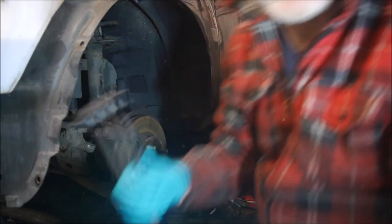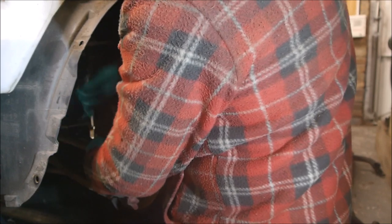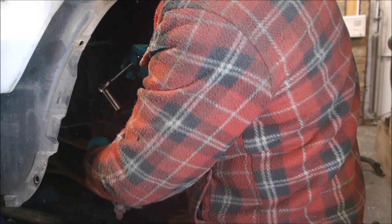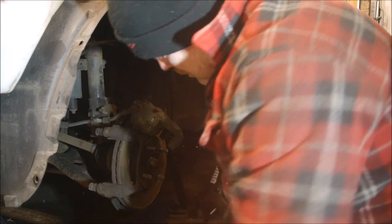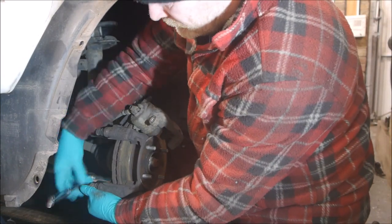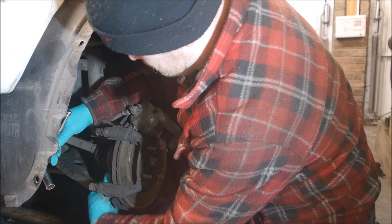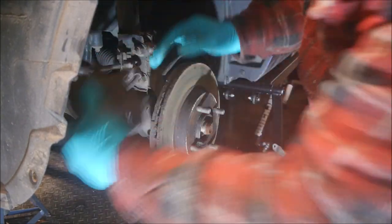Eleven minutes later — okay, so I found my missing socket. We need to take the carrier off, which is the 15mm. So that's the carrier bolt out — top one and then the bottom one. The bottom carrier bolt is out, so take the carrier off.